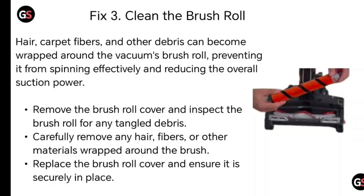Fix number three: clean the brush roll. Hair, carpet fibers, and other debris can become wrapped around the vacuum's brush roll, preventing it from spinning effectively and reducing overall suction power. Remove the brush roll cover and inspect the brush roll for any tangled debris. Carefully remove any hair, fiber, or other material wrapped around the brush, then replace the brush roll cover and ensure it is securely in place.